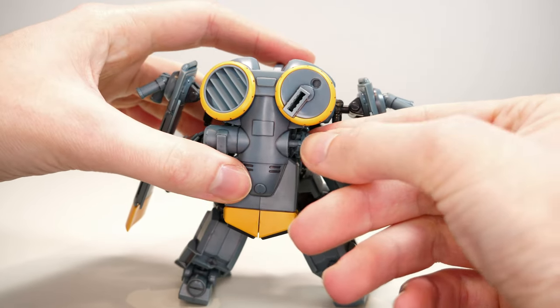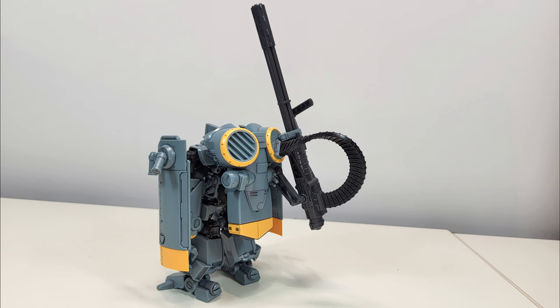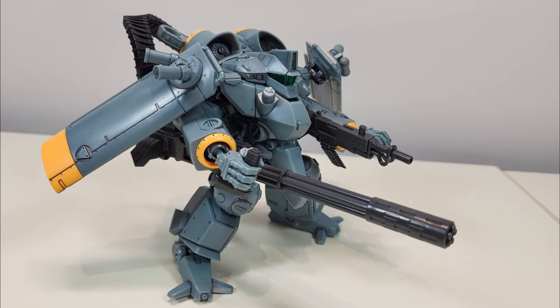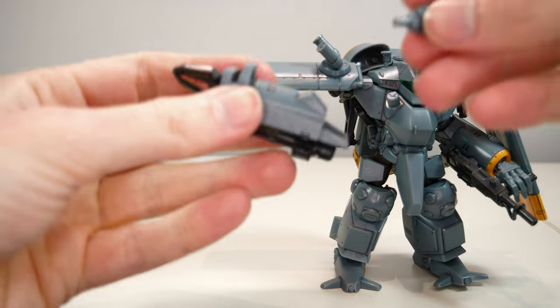The main weapon for the right arm is a devastating giant Gatling gun. When not in use, it is stored on the back, but thanks to its support arm it can be quickly deployed, ready to shred whatever is in its way.